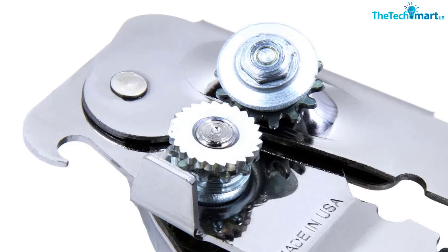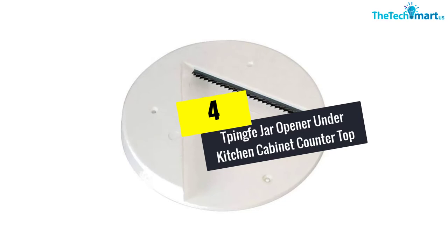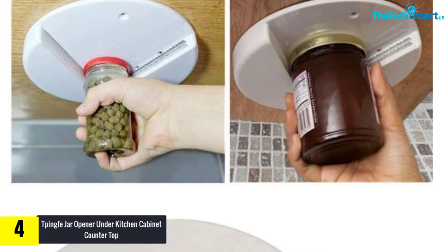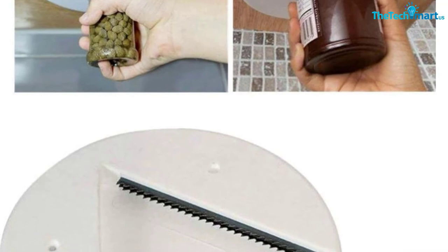Moving on at number 4, we have the TPingfe jar opener for under kitchen cabinet and counter top. This jar opener is of the usual type with its two V-shaped jaws to grab the lid. This is a circular device designed to screw to the surface. It is made of plastic, has holes for screws, and is easy to place. It is specially designed for people with arthritis problems.